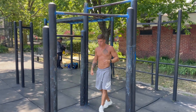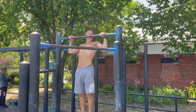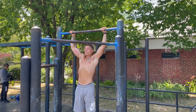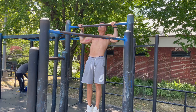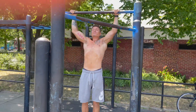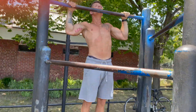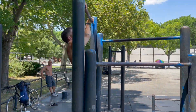Close to the bar — max rep test, let's get it.